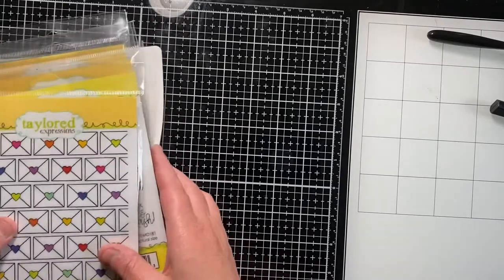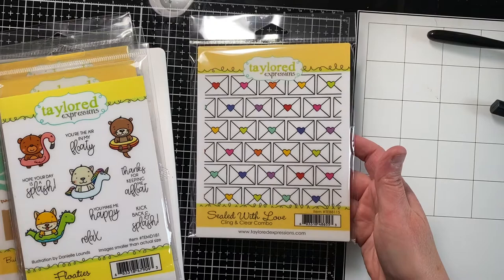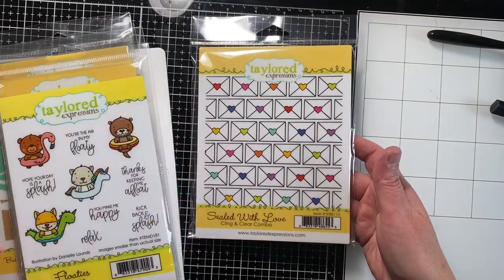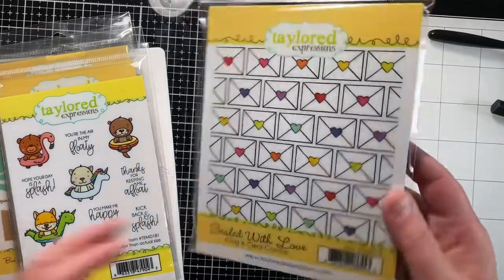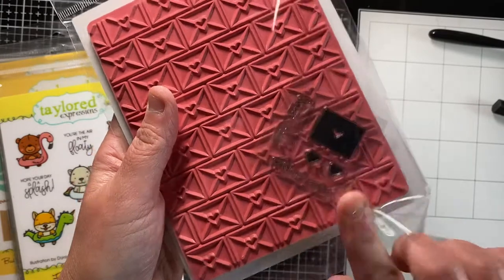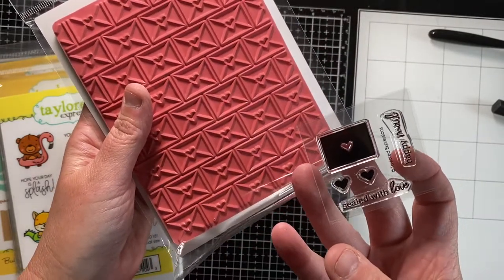Starting with the Tailored Expressions items — this one's 'Sealed with Love' and it was free with a hundred dollar purchase. I think that's really cute. It has the little fill-ins for the hearts and for the envelopes, and it says 'Happy Mail' and 'Sealed with Love.'